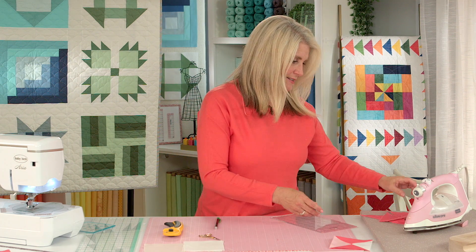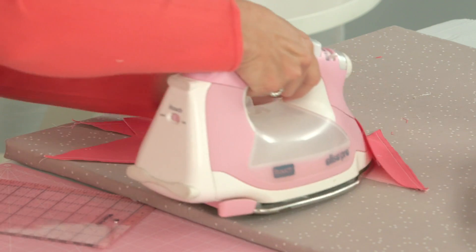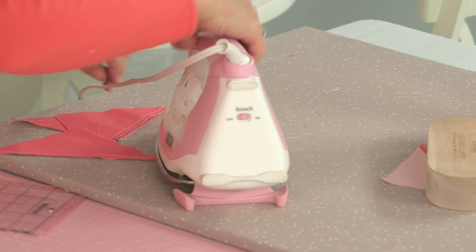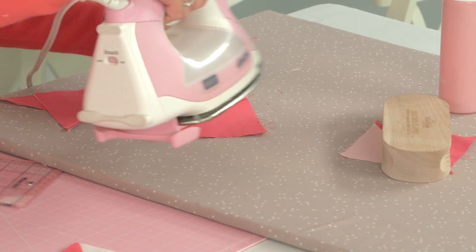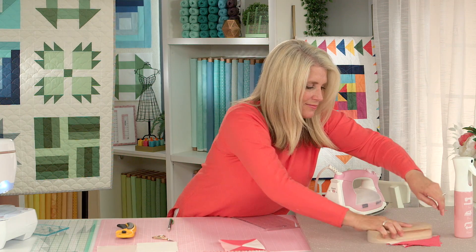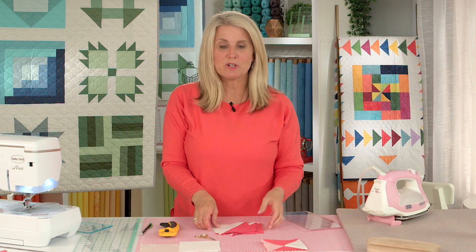Let's press our blocks. I pressed the dark side. Let them cool off underneath the clapper. Nice crisp seams. So we've got our half square triangles.